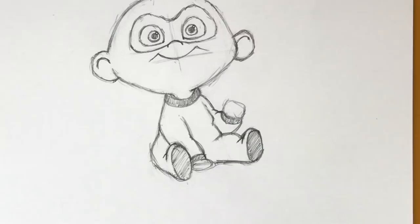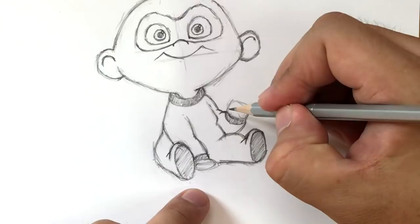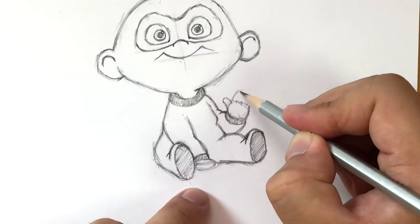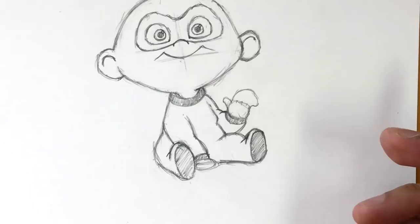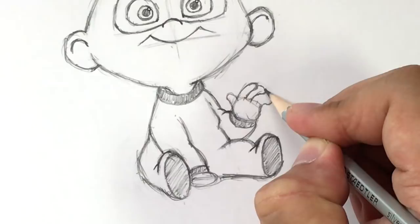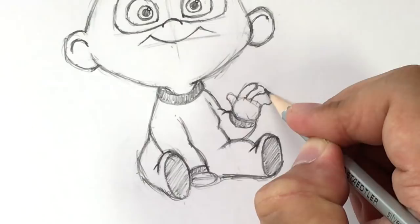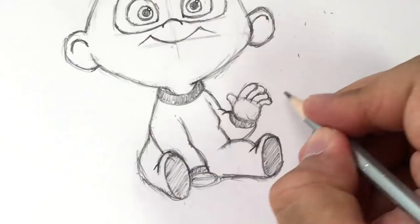Now for the hands. I draw a curve for the cuff area. For the first hand, the thumb goes out like this — a cute tiny thumb. I divide the hand into four sections. Drawing the fingers curving this way: remember the middle finger is always the longest, so make sure it's the tallest of them all. There you go — fairly easy.